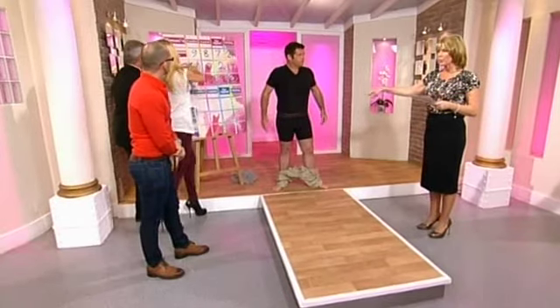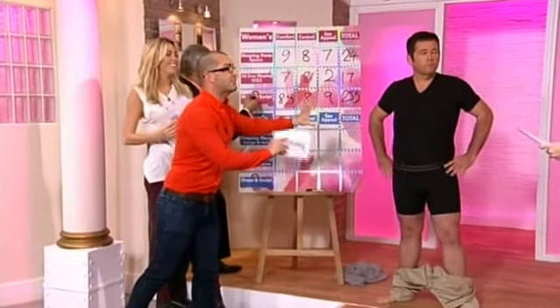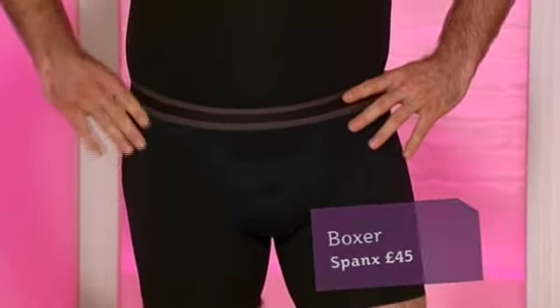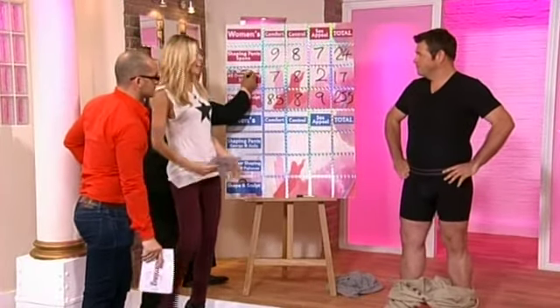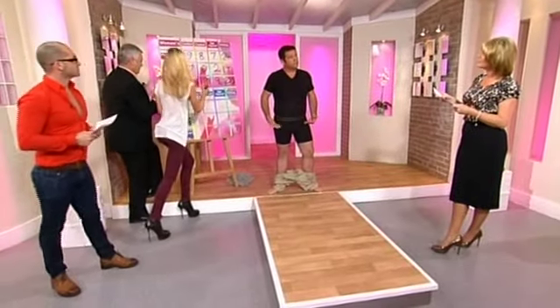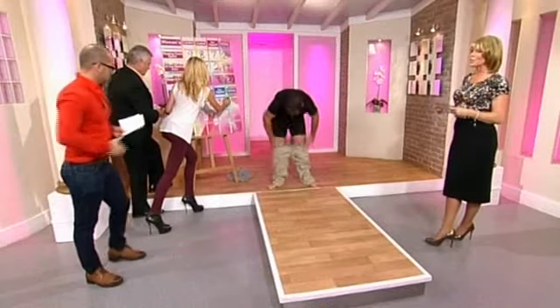You can buy the top and bottoms separately, but as an ensemble it works well. For comfort - the top is really comfortable, give it a nine, but with the bottoms needing to be higher-waisted, about a seven for those.